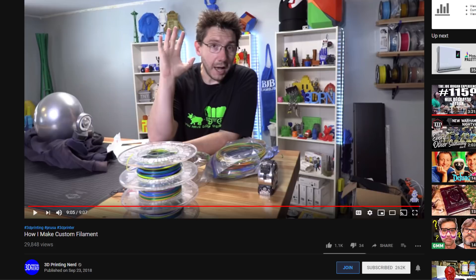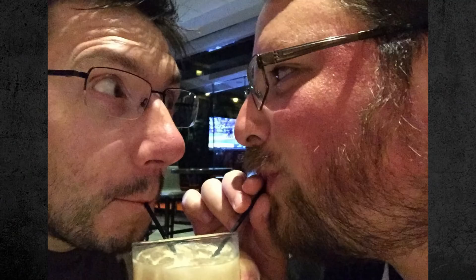You've probably seen him here, or here, maybe even here. Oh, crap. How did that one get in there? So, this G-Max sitting right here behind me was actually one of Joel's first printers, and he teamed up with G-Create to make this a traveling G-Max.